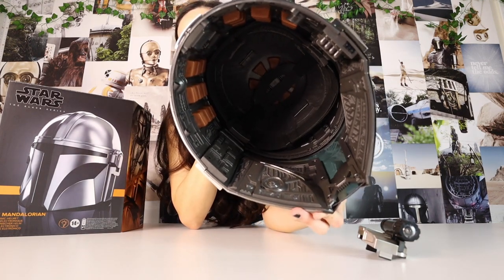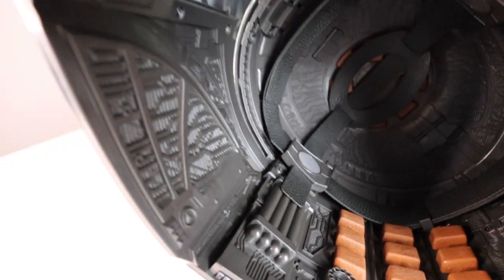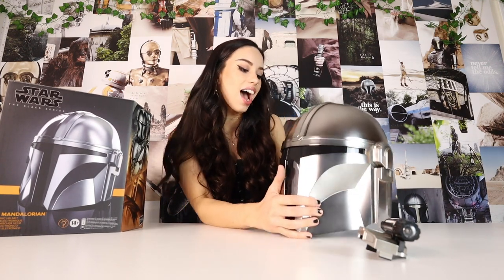When you look on the inside of it, there are all of these crazy gadgets and wires and sensors and it looks really cool. If y'all have any ideas of how I can display this, please let me know, because I don't want to just put it like this — I want something to be able to put it on.